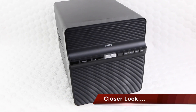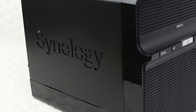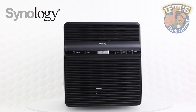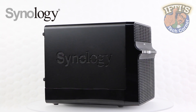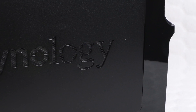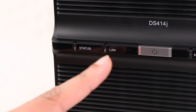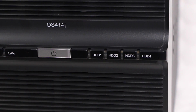The Synology Disk Station DS414J is a budget friendly 4-bay NAS specifically designed for small offices and home users to effectively manage, share and protect data. Taking a quick look around the unit, the sides have a simple Synology logo incorporating a grated finish — great for airflow as well as maintaining a visually pleasing design. On the front of the unit we have a central power button with built-in LED indicator, along with a status and LAN indicator to one side, and 4 hard disk status indicators.